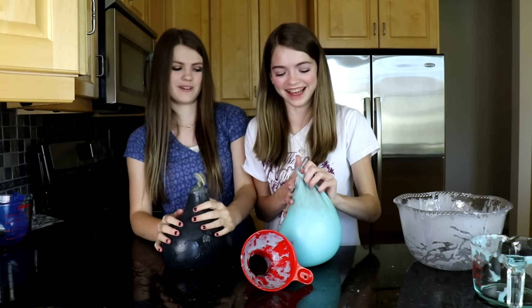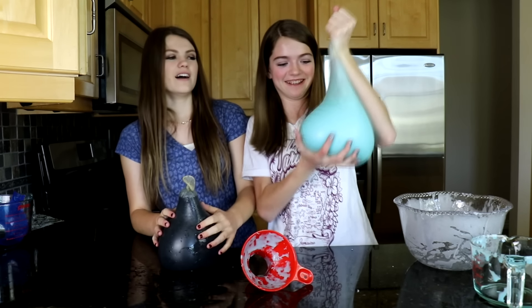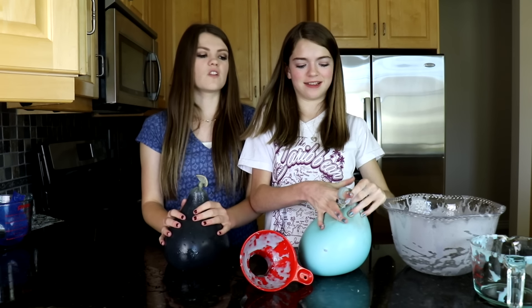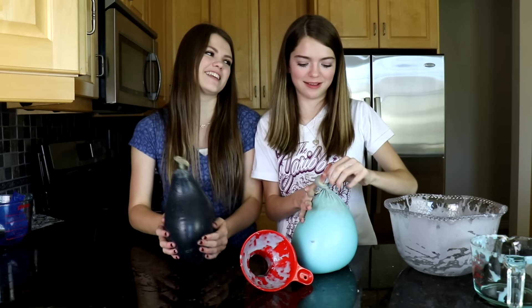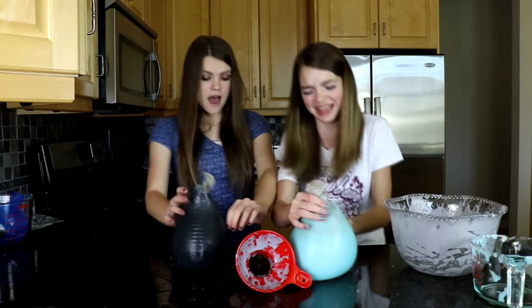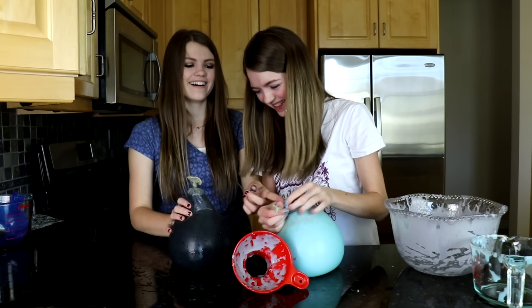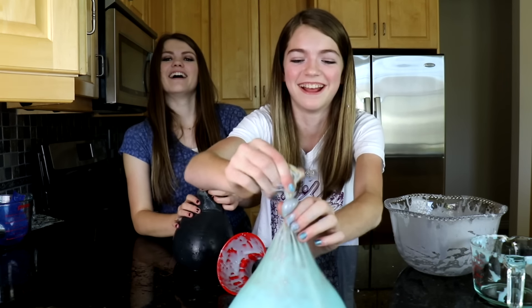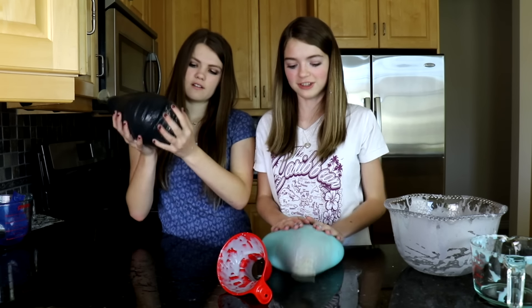You're slimy though. I can't get any farther down. It's gonna hurt. Can I just leave mine like this? No. We are going to call this video 'a day in the life of a slime baby.' You got slime on yours. Look at the knot in mine. We got our slime babies, so we're gonna go wash them off. First bath!